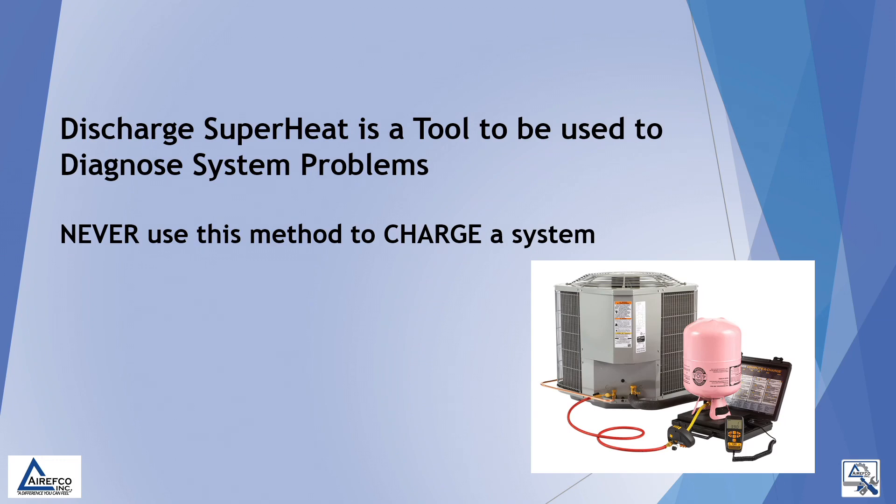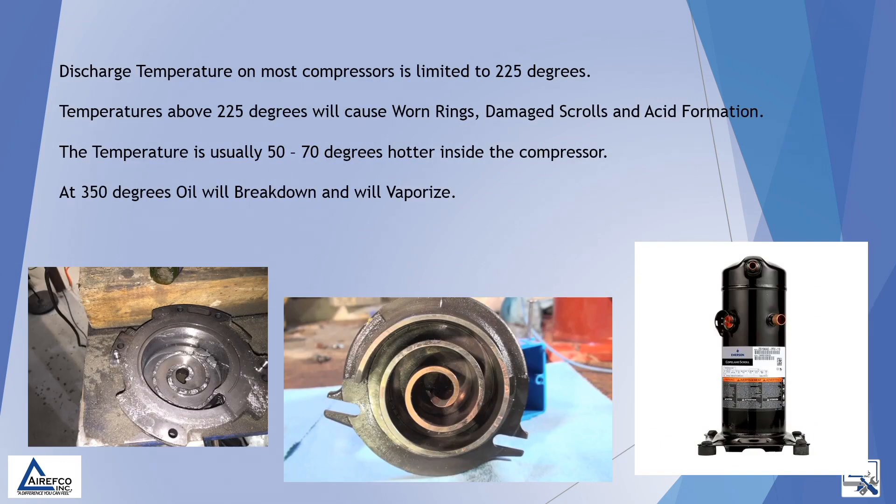Discharge superheat is a tool to be used to diagnose system problems. Never use this method to charge a system. Discharge temperature on most compressors is limited to 225 degrees. Temperatures above 225 degrees will cause worn rings, damaged scrolls, and acid formation.